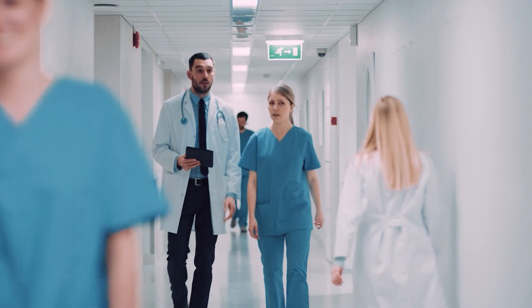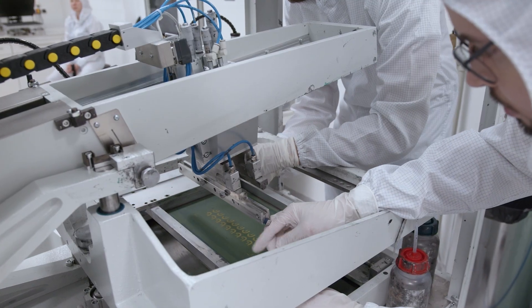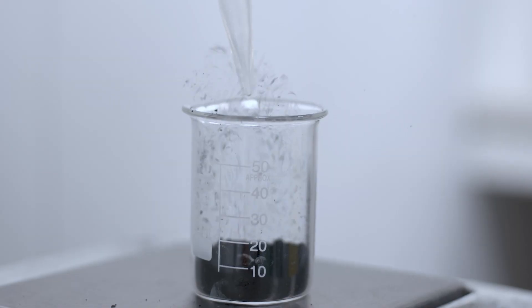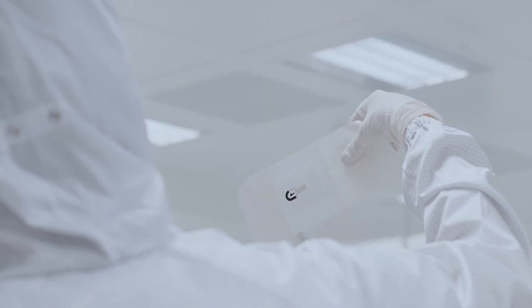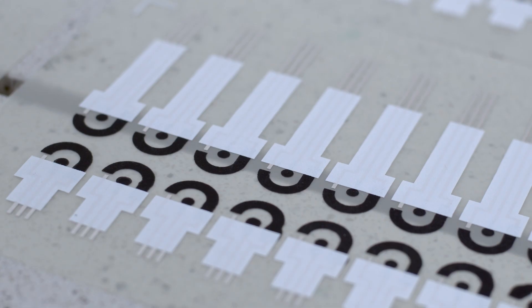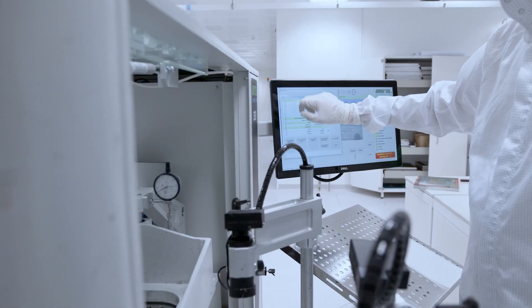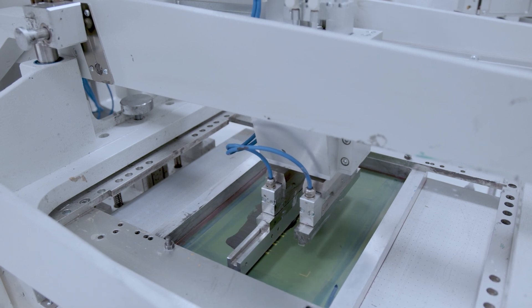Recently we started talking with medical doctors and they made us aware of the scale of the problem that is chronic wounds. When we found out that there is a correlation between pH of the wound and the healing process, we moved to the pH sensor on the textiles. That's how SmartHeal came about. We developed our own materials for it and started to experiment with combining electronics with textiles.